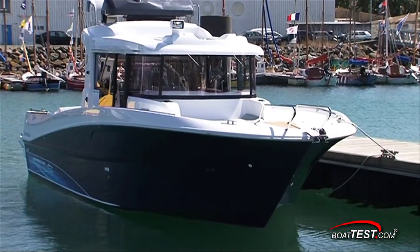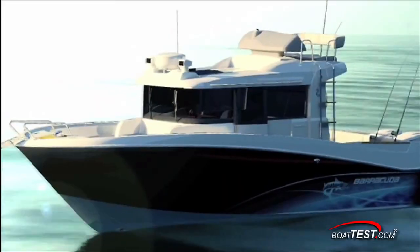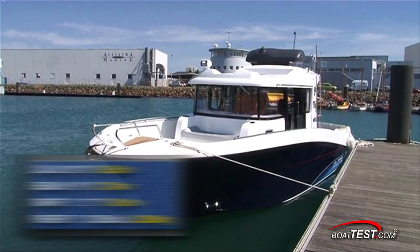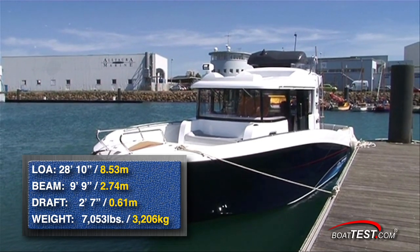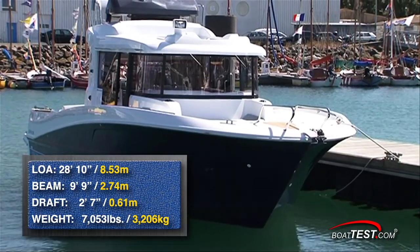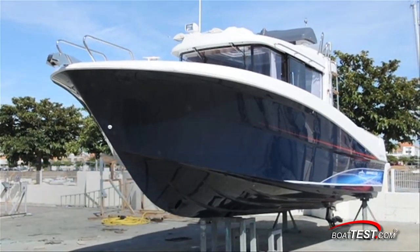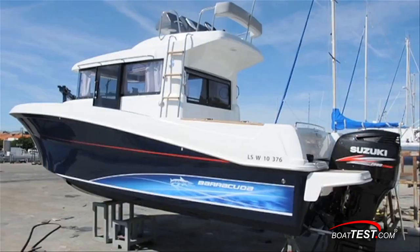The Barracuda is available in several configurations, both single outboard or twin outboard with or without flybridge. She measures in with a length overall with the engines of 28 feet 10 inches, has a beam of 9 feet 9 inches, a draft of 2 feet 7 inches, and can carry 106 US gallons of fuel. She weighs in at 7,053 pounds, carries 26 gallons of fresh water, and is rated for a total maximum horsepower of 400.